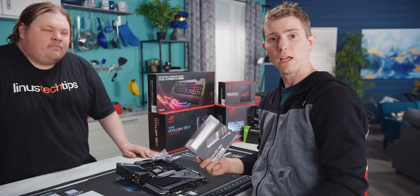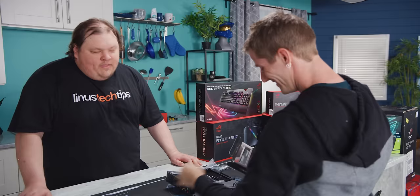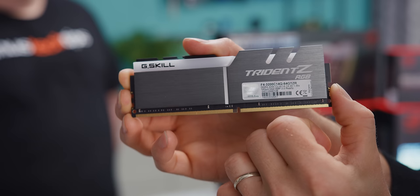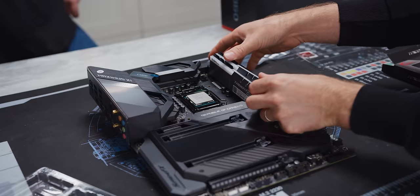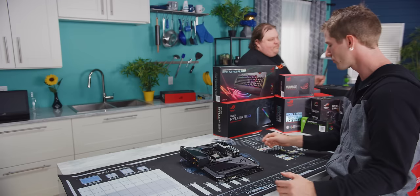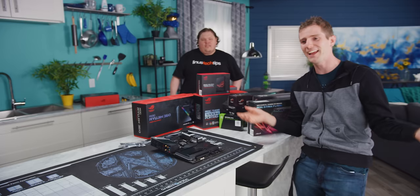Next up, we've got our memory, and we're only one for three on ROG components so far. They don't actually make ROG memory yet, but this memory is Aura Sync compatible, which is very important since it is RGB memory. This is G.Skill's Trident Z RGB 3200 C14 kit — Intel XMP ready with 16-gig DIMMs — giving us a total of 64 gigs of RGB goodness. Delicious overkill. We even have a video planned demonstrating that this much memory is completely unnecessary for gaming.